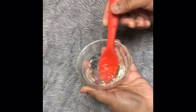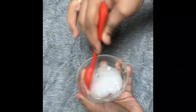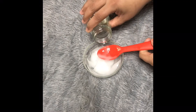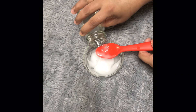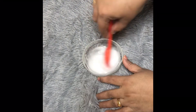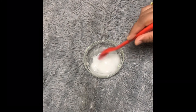1 tablespoon of vitamin E oil. Finally, I will use glycerin. To also use glycerin on this batch, I am going to use vitamin E oil.